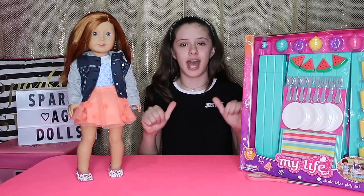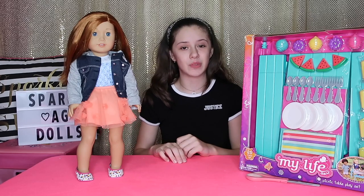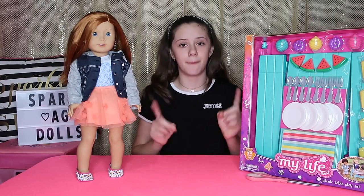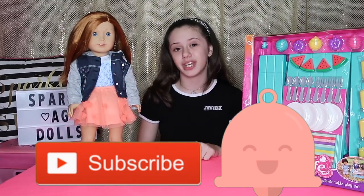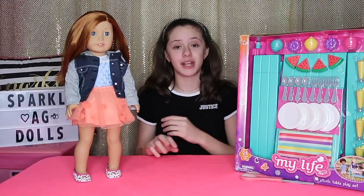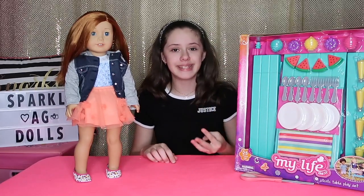Hey guys, it's me Jasmine and Juliet. Welcome back to my channel and if you're new, welcome to my channel. Don't forget to hit that big red button to subscribe and the little bell next to it to get notified whenever I post a new video.